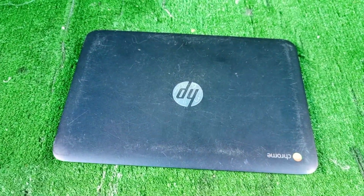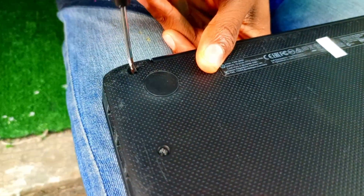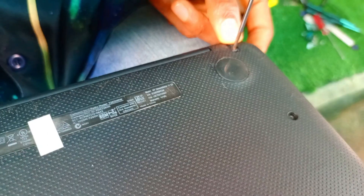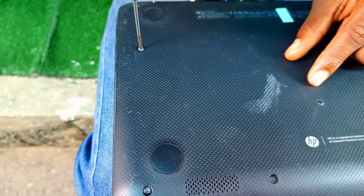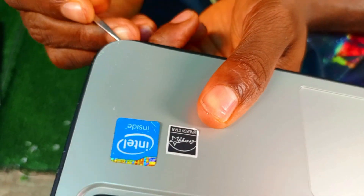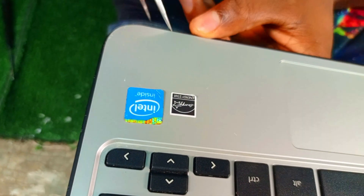Hello guys, welcome to the channel. We have a Chromebook here that I want to install Windows on. The first step is to dismantle the system. The reason we are doing this is to remove the protection that prevents us from entering developer mode, because we need developer mode to proceed.